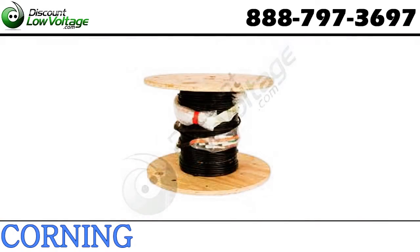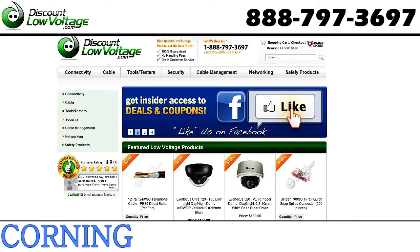We also have a pre-terminated option for a true plug-and-play cable. This cable is also sold per foot. For a more detailed spec sheet and more information, visit discountlowvoltage.com.